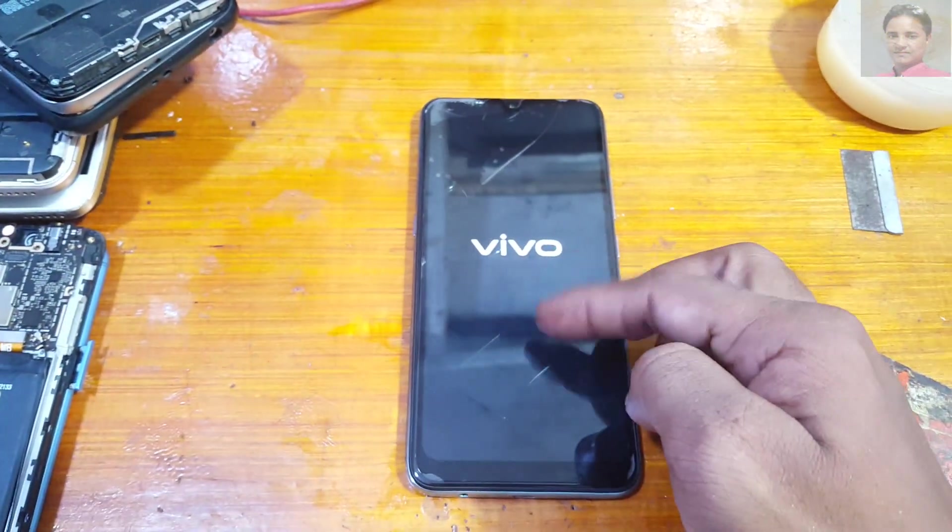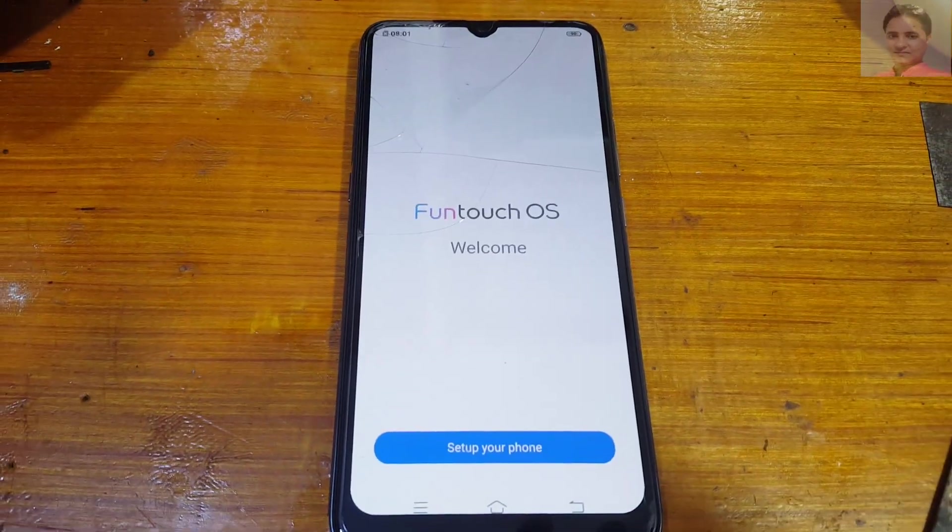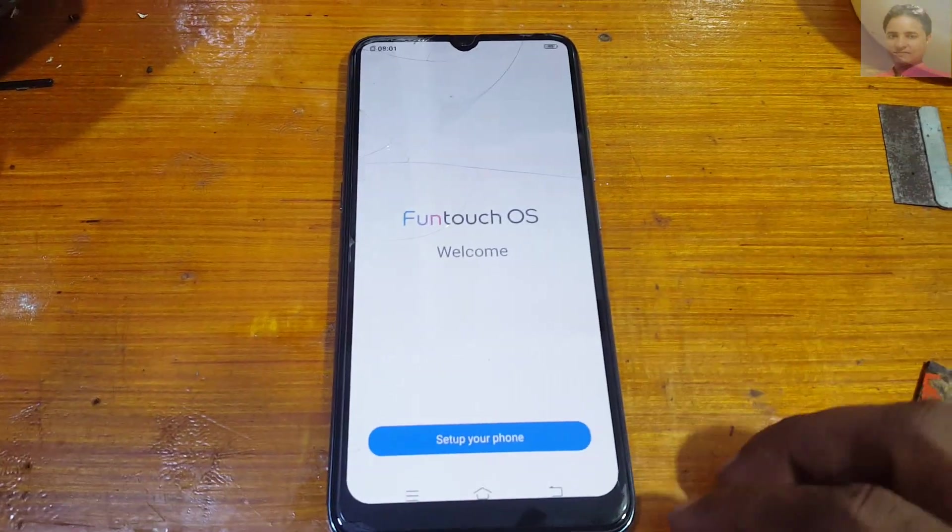Don't worry guys, it will take some time. Right now simply set up your phone.